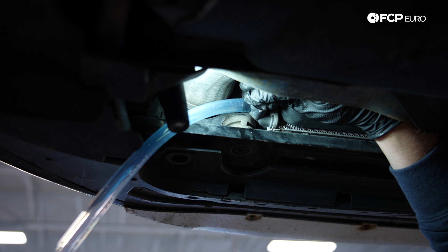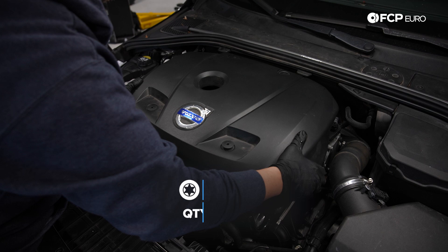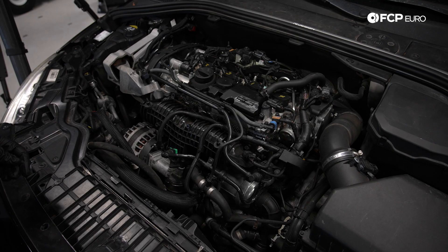First thing we're going to do is take off this engine cover — it's a T40 Torx. This isn't really usually held on too hard. Now we can see we have access to some of the stuff that we're going to be working with. Up next, we're going to be working to remove the intake manifold.